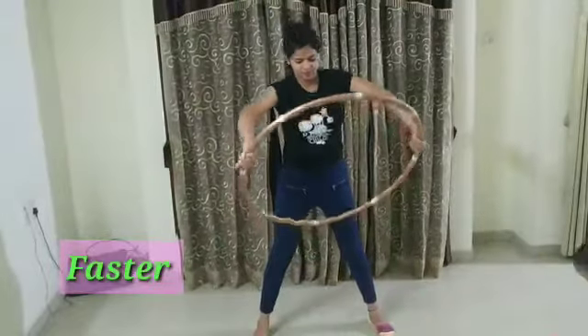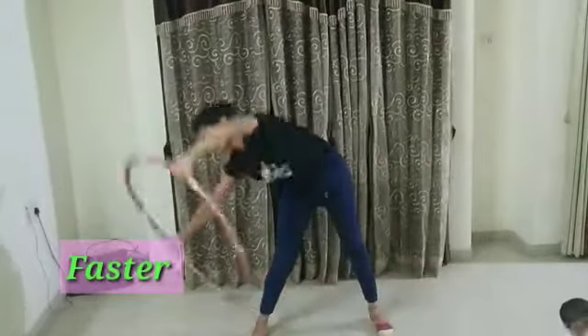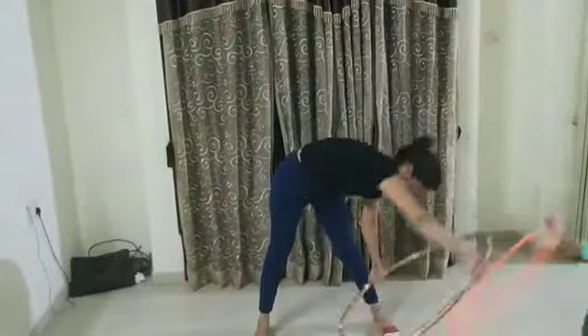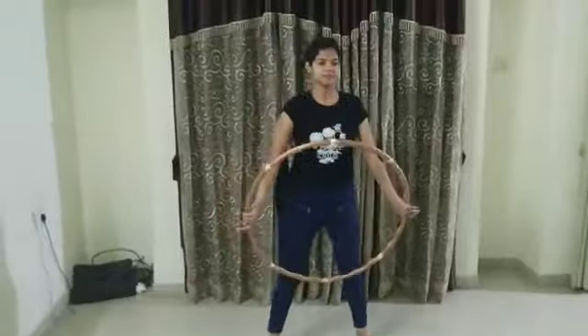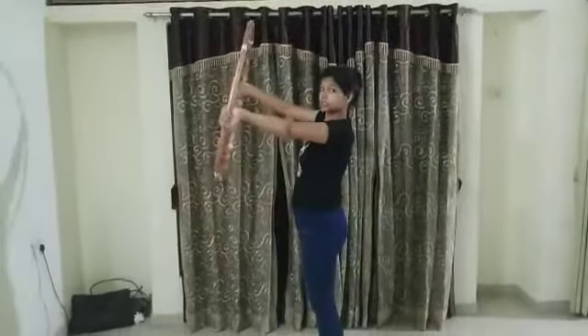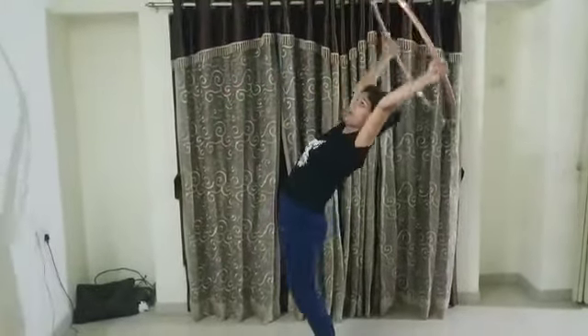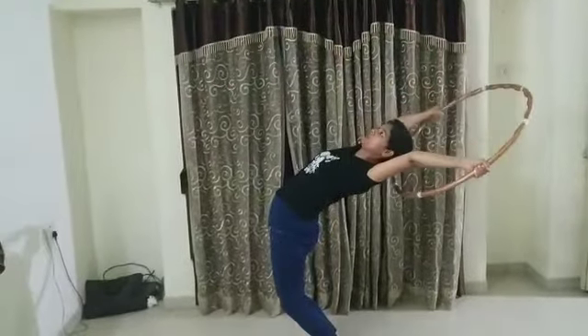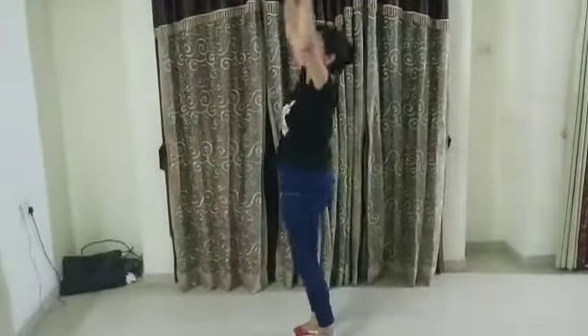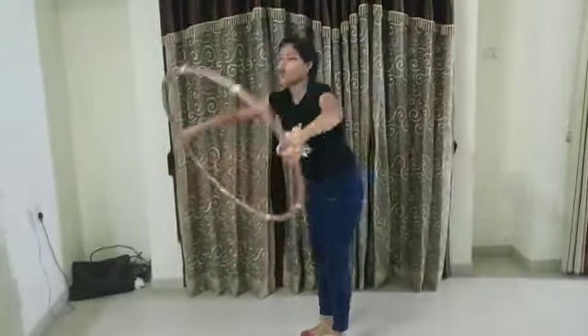Now we have to do it a little bit faster — roll it, and roll it again. Very good. Now another exercise: we have to bend to the back side as much as we are comfortable, then forward and now backward, forward, like this.